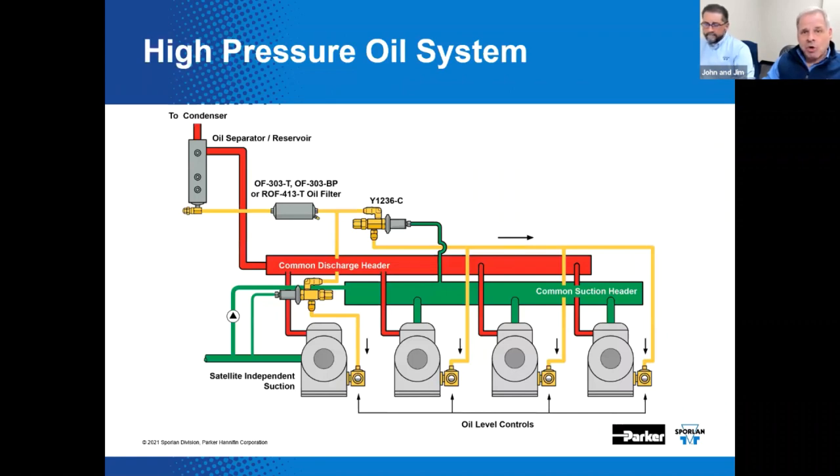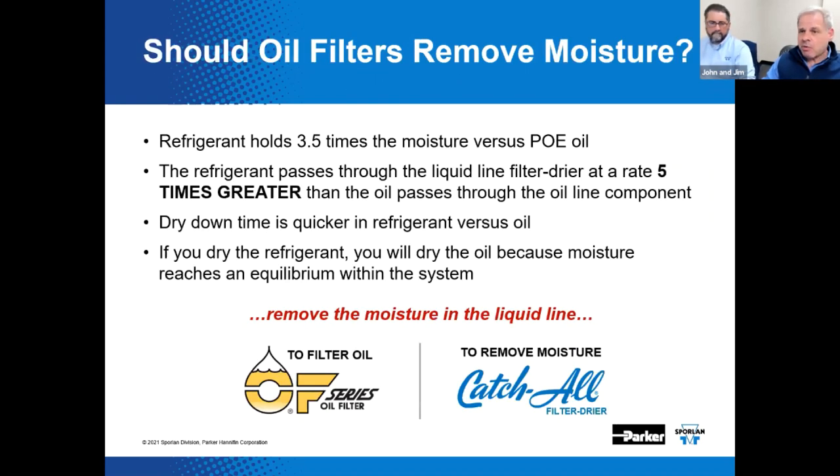Let's take one last look at the high pressure oil management system. Note the use of the oil filter and note the Y1236-C being used as a pressure regulating valve so that we don't blast these oil level controls wide open with discharge pressure, along with the combination oil reservoir and separator. A question that comes up through tech support on a semi-regular basis: should oil filters remove moisture?